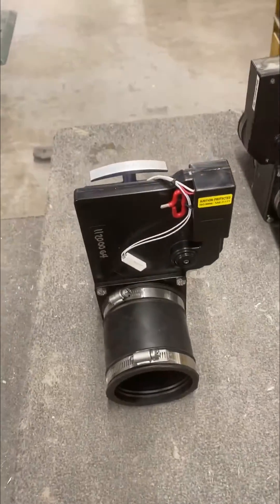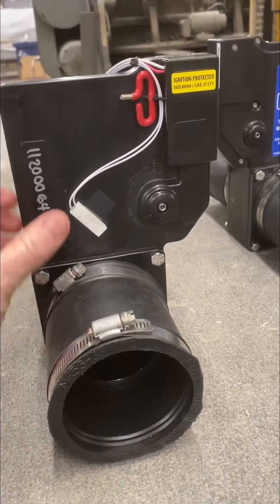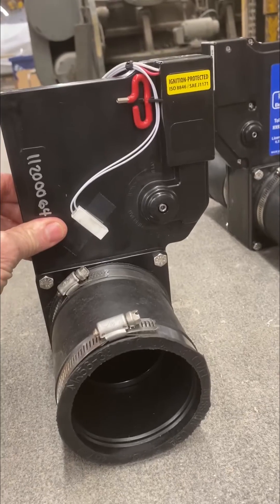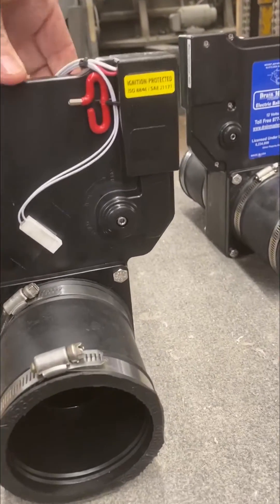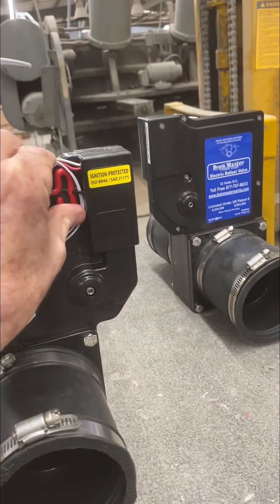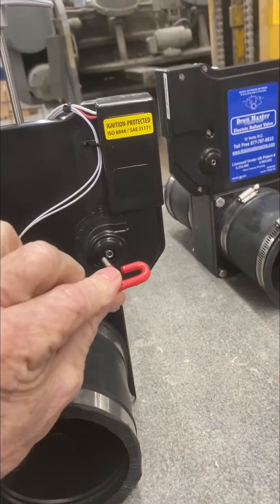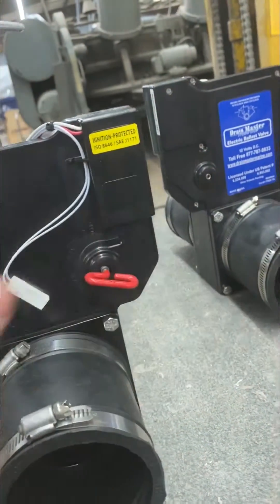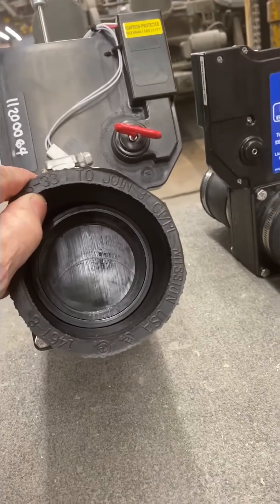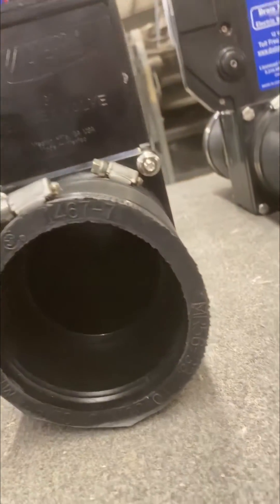This is the valve not installed in the boat. If you have a problem with the body of this valve not opening and closing correctly, you can open the manual T-handle in the back, then take this key and put it in here. By turning this key, you open up the electric valve right there, which will allow you to use the manual valve.